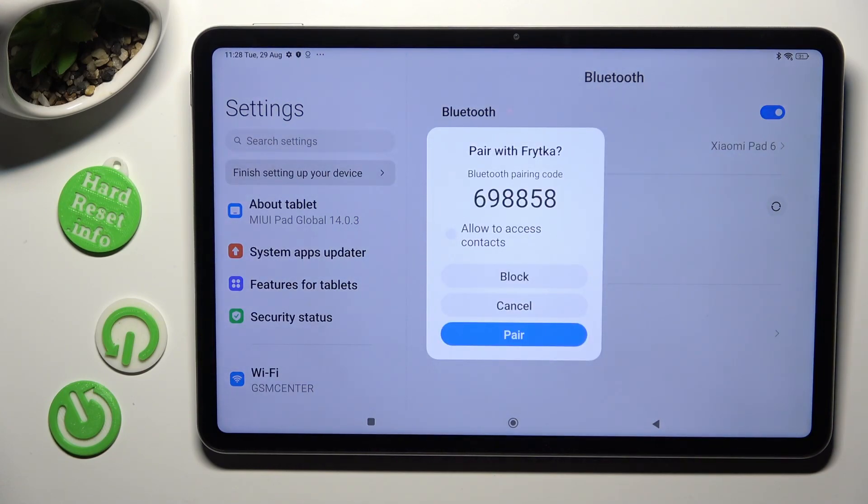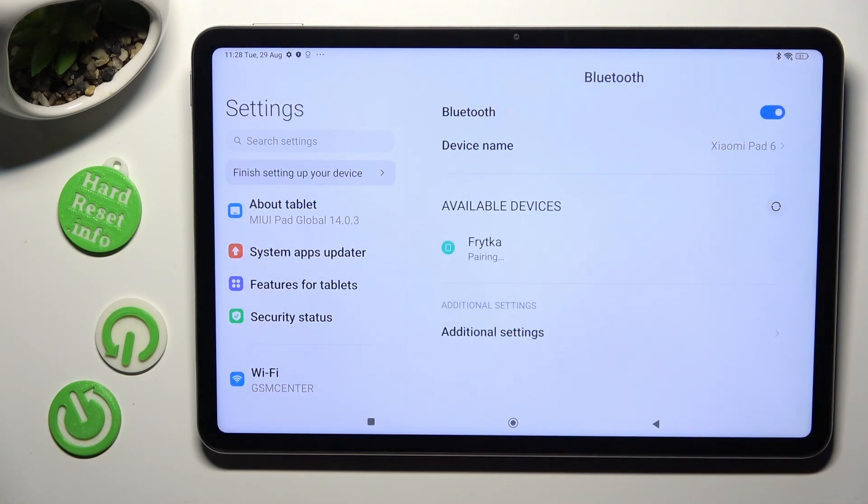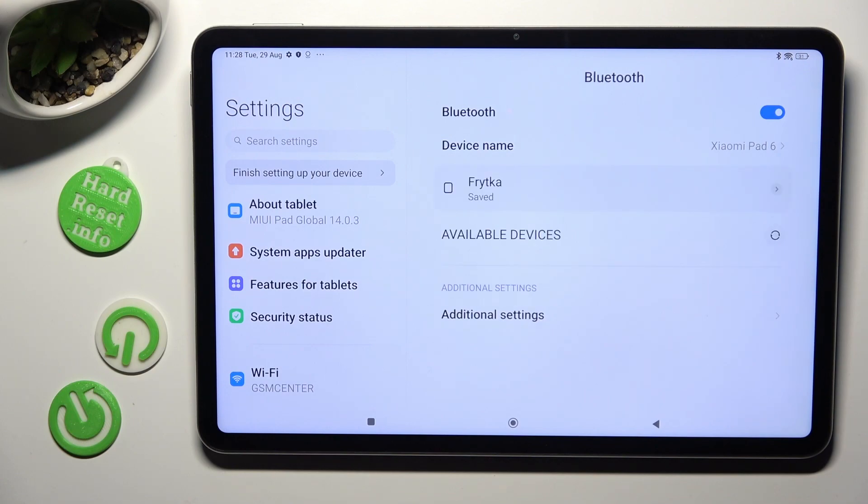Now select pair in the pop-up and wait for the other device to do the same. As you can see, after a couple of seconds, my devices were successfully connected.